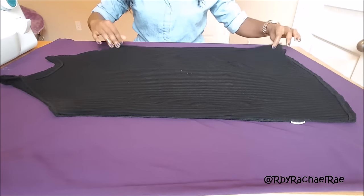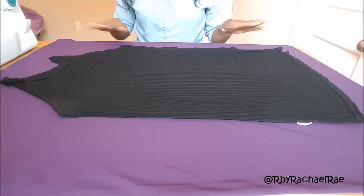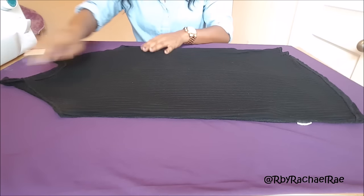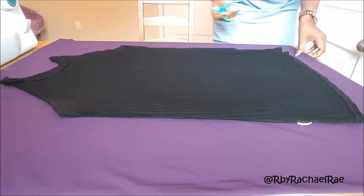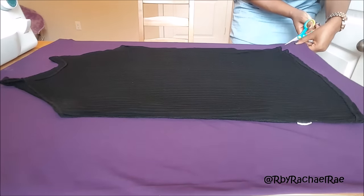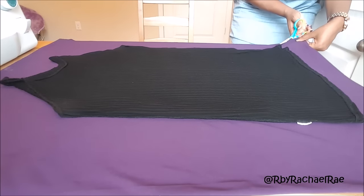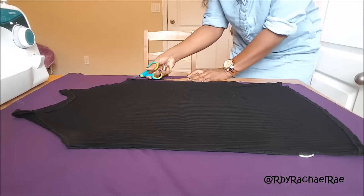Alright, so first you're going to put the dress onto the fabric and you're going to put the sleeves inside of the dress so we can create the bodice first. I'm going to cut around the dress with about a 1.5 inch seam allowance. And guys, make this dress your own — I don't want this dress to be too much of a bodycon so I'm doing a 1.5 inch seam allowance, but you can make it as small or as big as you like.